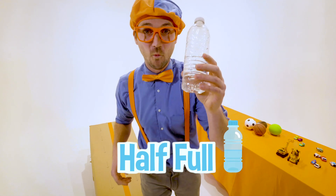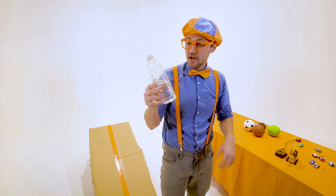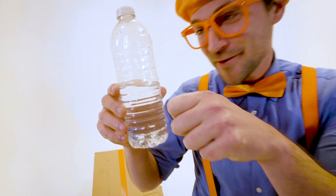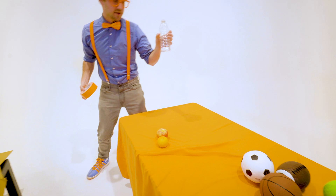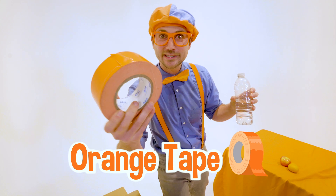The half full water bottle totally beat the empty water bottle. How do you feel after your race, half full water bottle? Oh, Blippi, I feel amazing. I can't believe I've won. Great. Well, it's going to move on to the next race: half full water bottle versus extremely bright orange duct tape.